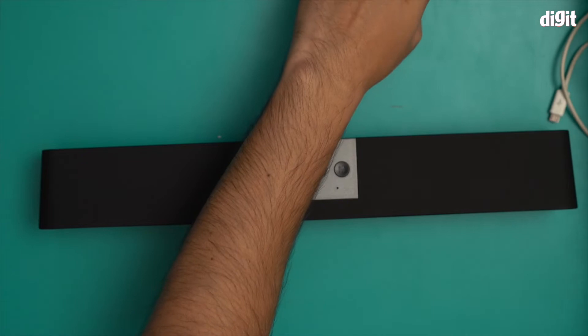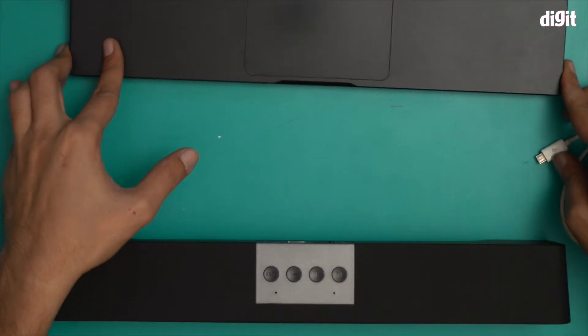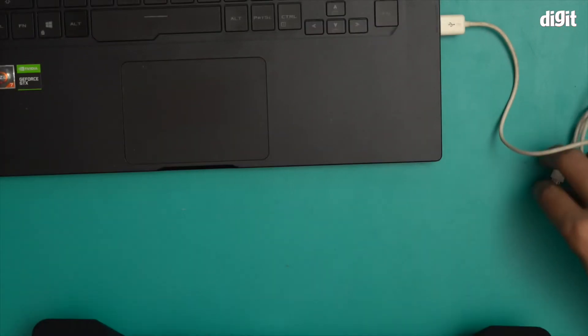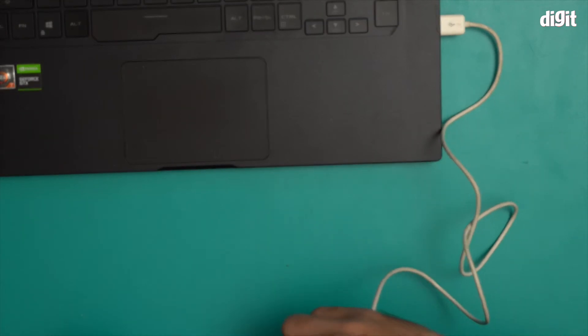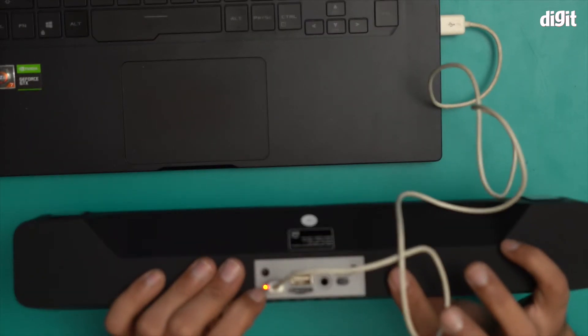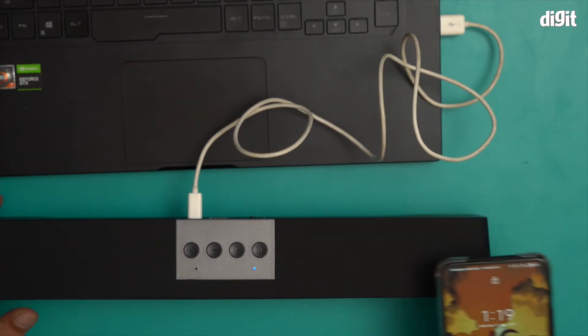I'm going to attach it to my laptop over here to charge it. The other end goes in right over here. You can see that this device is now being charged.